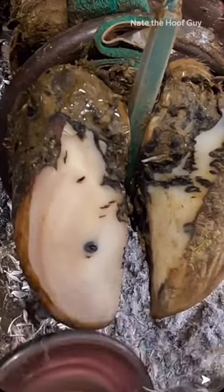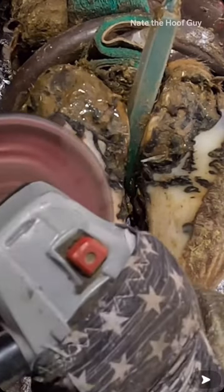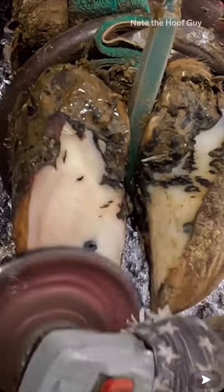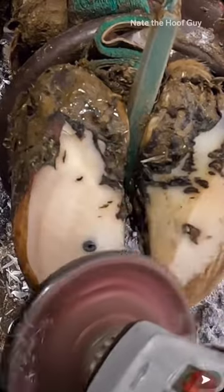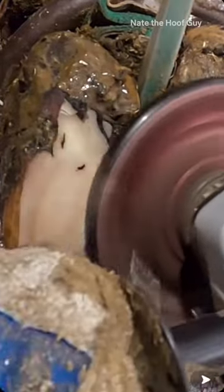What I use to trim the cow's hoof is actually a four and a half inch angle grinder, and it's got a specifically designed cutting head on it that shaves away the hoof as I trim. What I'm doing here is just reducing this hoof down to creating the natural foot angles that she needs.